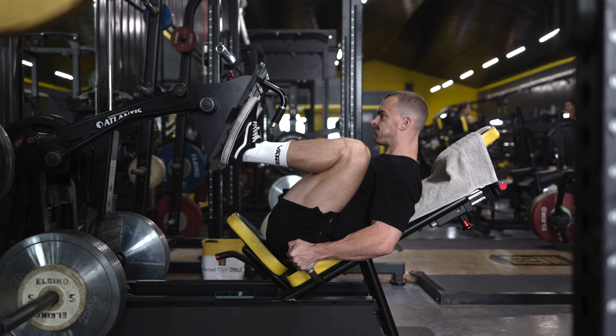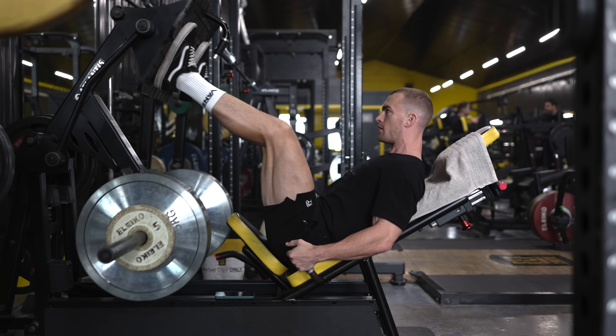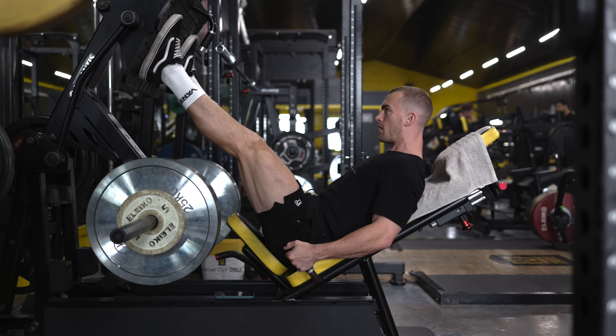Further down the line you can move to more free weight movements, but right now you simply don't need those to start building muscle, and a lot of those come with a much greater time commitment for one reason or another.